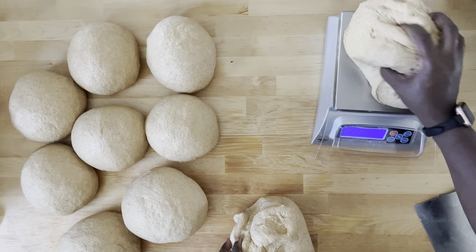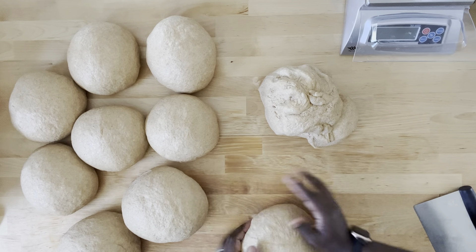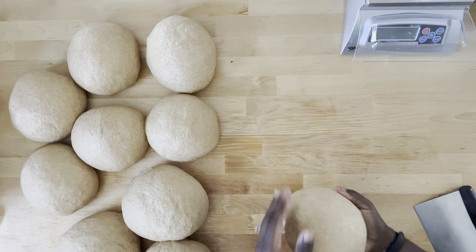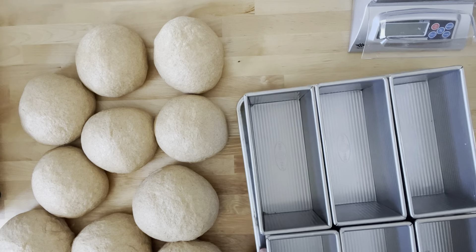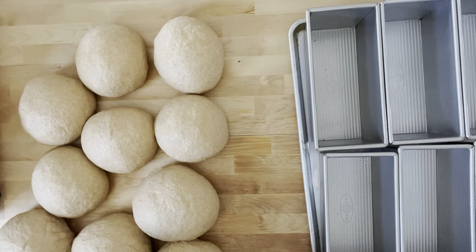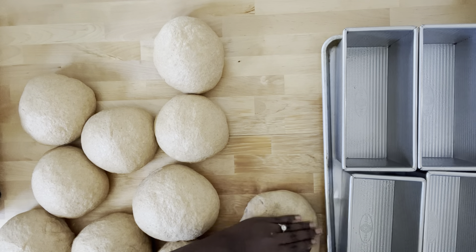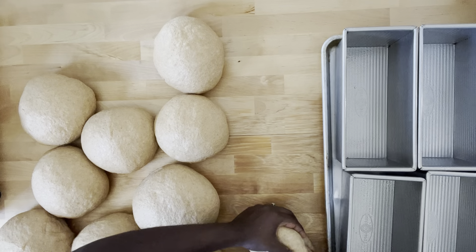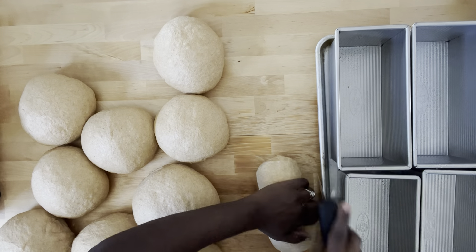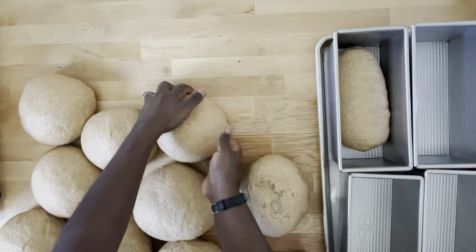I'm almost done weighing out my 13-inch loaves. I would usually keep my loaves covered with a damp cloth, but since I'm recording I'm leaving them out so you can see. Here are my nine-inch pans — I put all the pans on a cookie sheet so it's easier to move them around. I'm shaping the nine-inch loaves first. I actually have my baby strapped to me and he was starting to get fussy, so it's progress over perfection — let's just get these loaves into the tins.